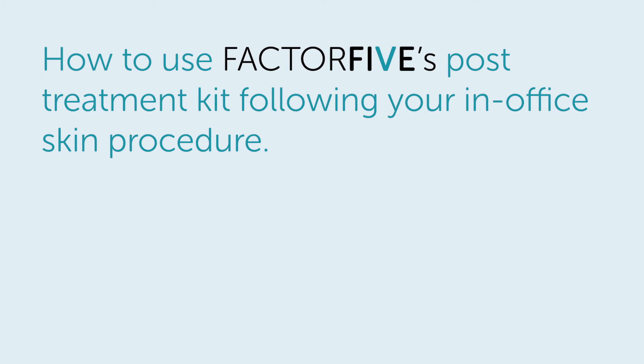How to use Factor V's post-treatment kit following your in-office skin procedure.